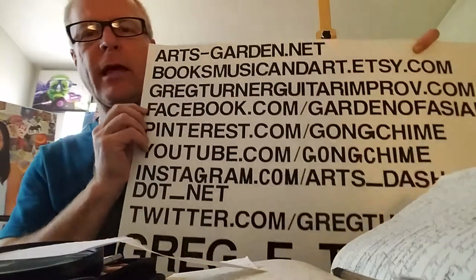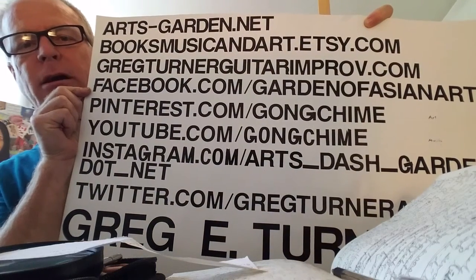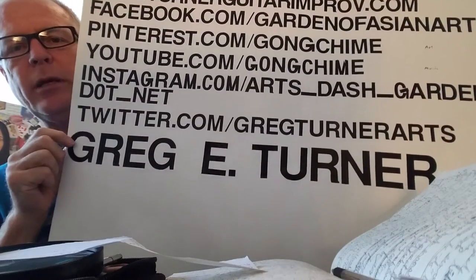Hello everyone, I'm Greg Turner and I'm here to talk to you today about pencils. But before we get into that, have a look at my arts-garden.net or booksmusicandart.etsy.com sites if you'd like to see more of my art, and these are some of my other social media sites.